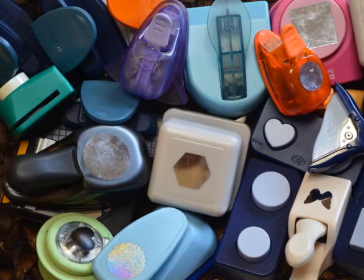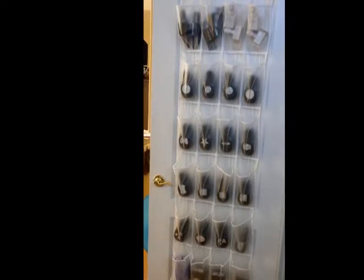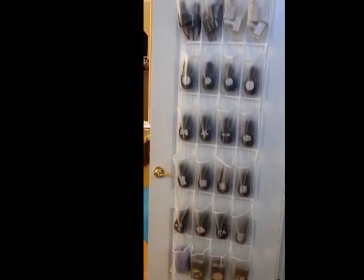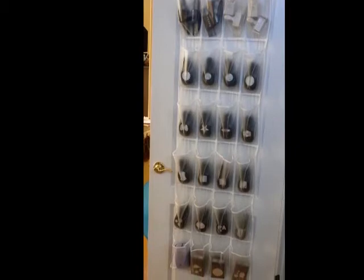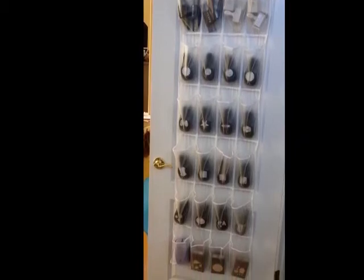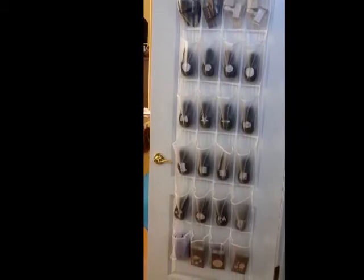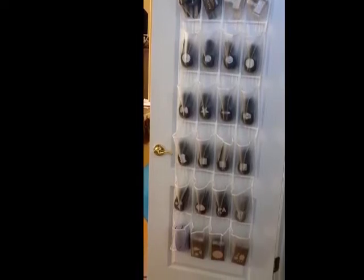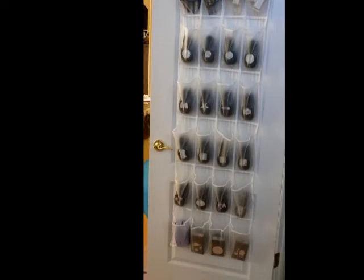I'm going to share with you some images that I found on Pinterest, and it will have some sources within this lesson. The first one is an over-the-door storage system. This is actually a shoe container or storage, but it was used for punches. This is very similar to the one that I use in my own scrapbook room; however, this one is clear and mine is not.